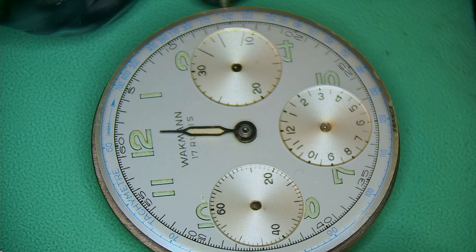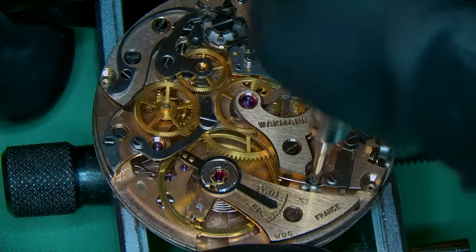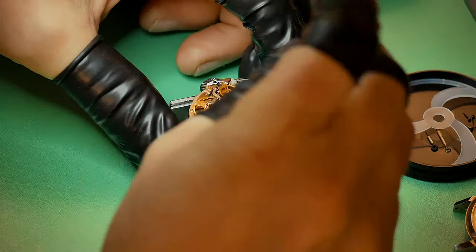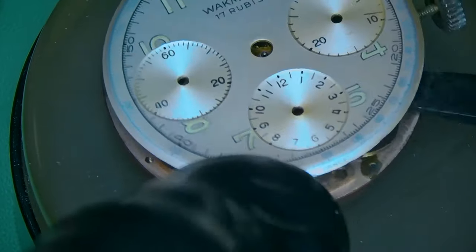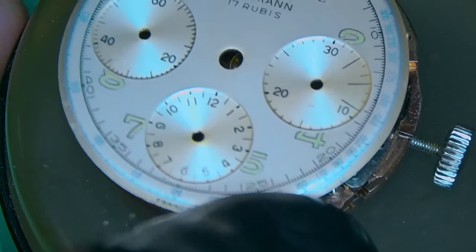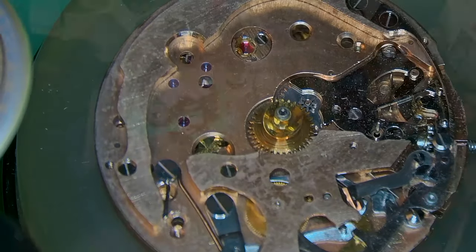Please let me know in the comments if you know the reason behind this. As you can see, we have the Venus 178 — it's a nice movement but not my favorite chronograph. I much prefer the Valjoux 72 as a 12-hour register within the same era. But here we have this Venus 178.